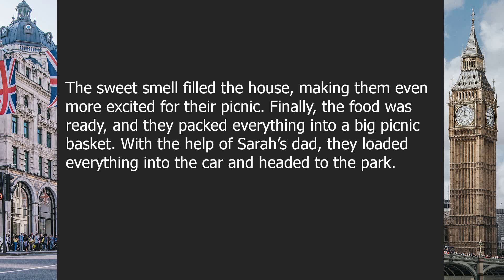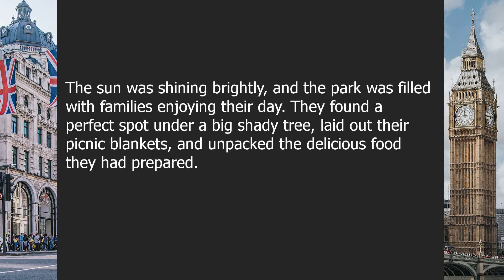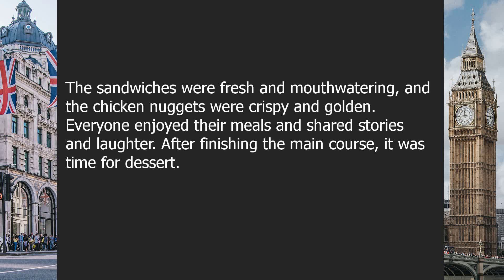Finally, the food was ready, and they packed everything into a big picnic basket. With the help of Sarah's dad, they loaded everything into the car and headed to the park. The sun was shining brightly, and the park was filled with families enjoying their day. They found a perfect spot under a big shady tree, laid out their picnic blankets, and unpacked the delicious food they had prepared. The sandwiches were fresh and mouth-watering, and the chicken nuggets were crispy and golden. Everyone enjoyed their meals and shared stories and laughter.